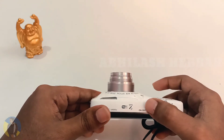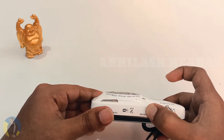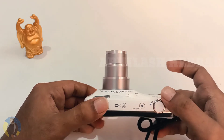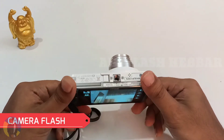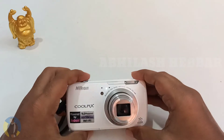It even has built-in GPS. If you are a vlogger on a low budget, this camera is for you. You can always use this camera for YouTube purposes — the camera quality is very good.